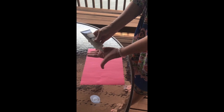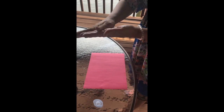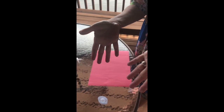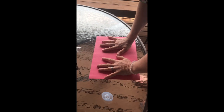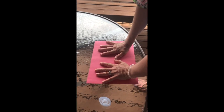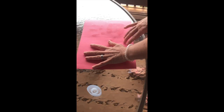You're gonna put sunscreen on your hands and rub it in like this. Then lay them down and make handprints — push really hard and then pick it up. See the handprint?